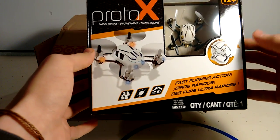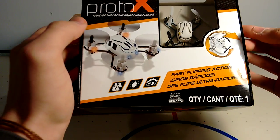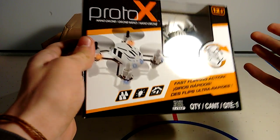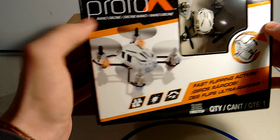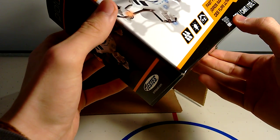This was linked — or listed rather — on the Target website as being the Proto to Synchro, which was kind of weird because this is a Proto X, not a Synchro obviously. My friend ordered the Synchro — it said SD Synchro from Target — and he actually got a Proto X, an all-black one. So I ordered from the other link, the one that said Proto to Synchro.